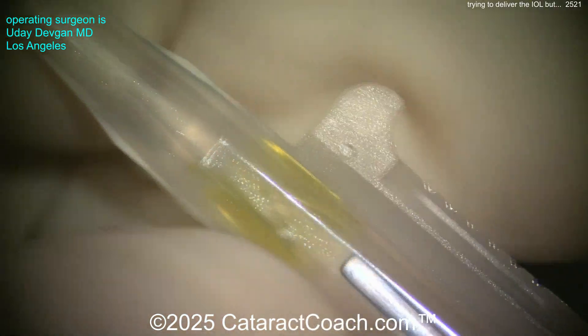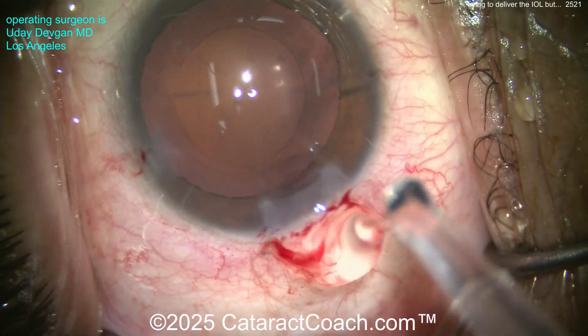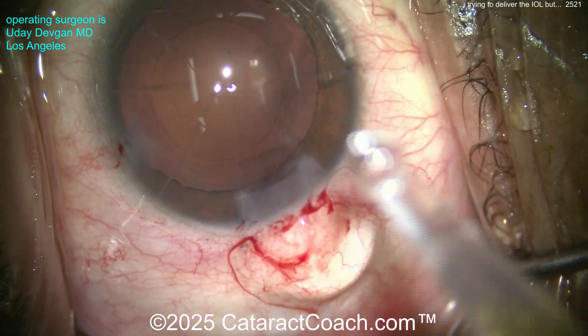You can see we're using the C cartridge to load it, not the D cartridge. The D cartridge is the normal one for lens powers under 28 diopters, but once you get past 28 diopters the lens optic becomes too thick, so we need the C cartridge.